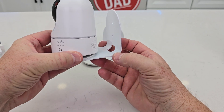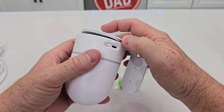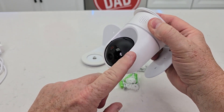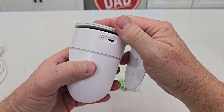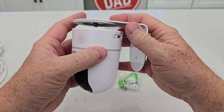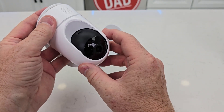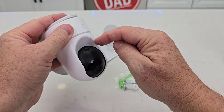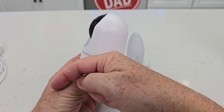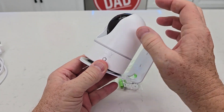You can mount it to the wall like this, or you can mount it upside down. In the app you can tell it to invert the video. If you're mounting it up high on the wall, I would probably put it upside down so the cable can go down. This is a pan-tilt camera — it can turn — but it can only look so far. If you've got it high on the wall and you're wanting to look down towards people, it doesn't go down that much; it goes up higher than it goes down.